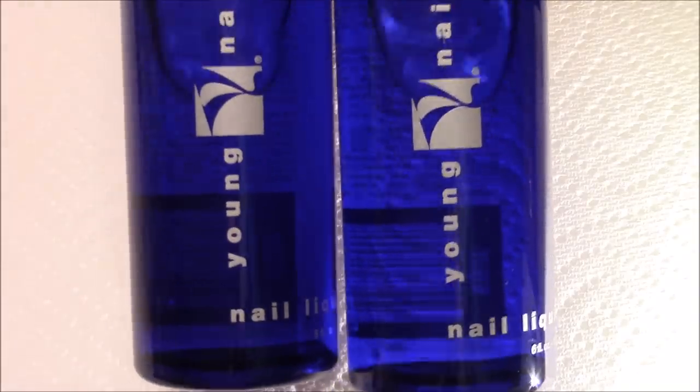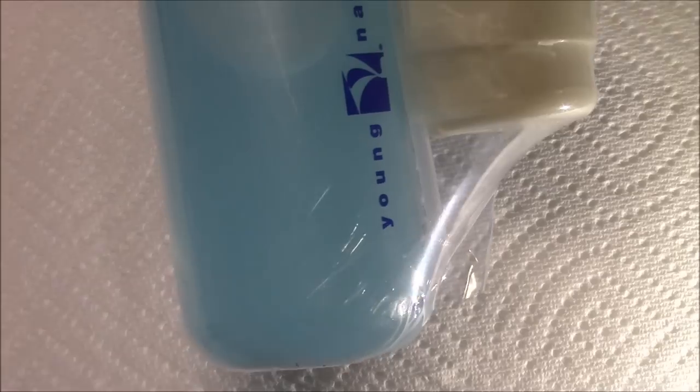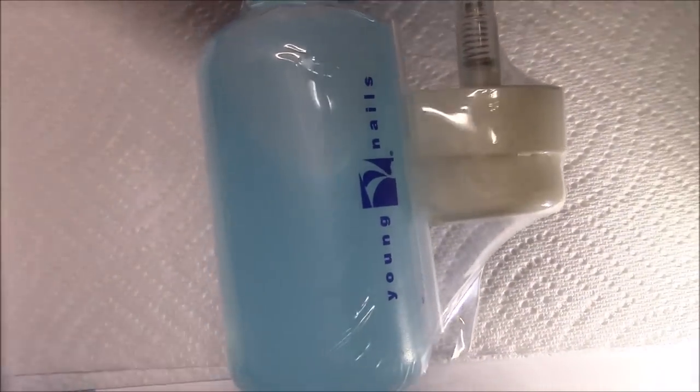So here are the two six-ounce bottles of monomer — it came with two. And here is the Swipe right here; I believe this is just like an antiseptic alcohol, that's all it is.